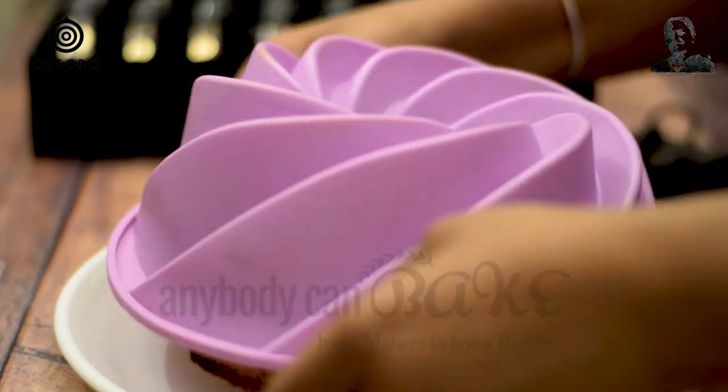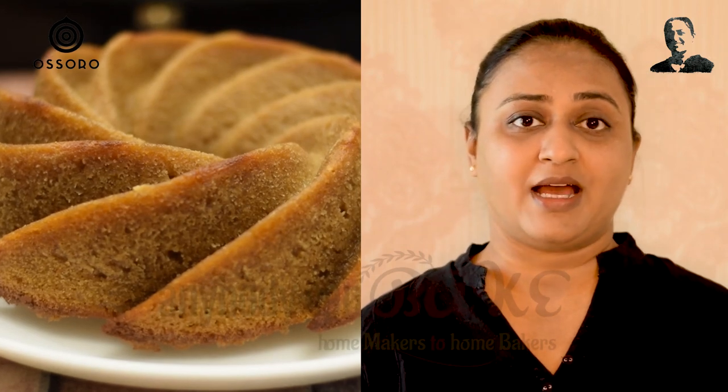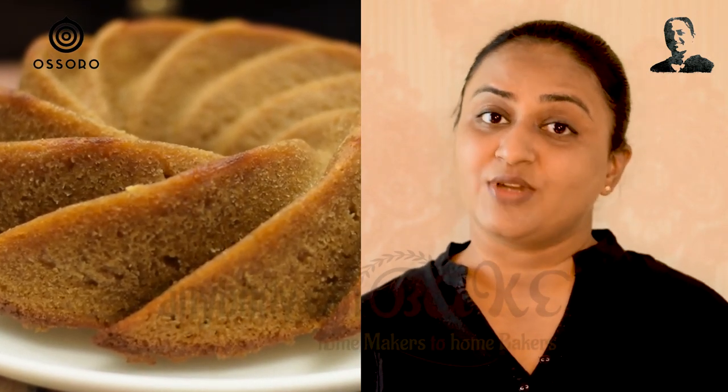See how easy it was to unmould it. If you like this recipe, make sure to subscribe for more. Try this recipe and share your feedback. Start baking at home with Anybody Can Bake. See you next Friday with another exciting recipe video.